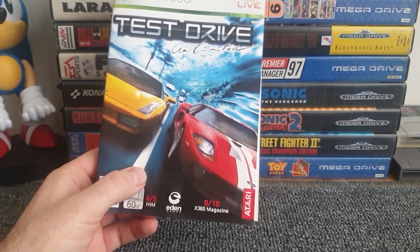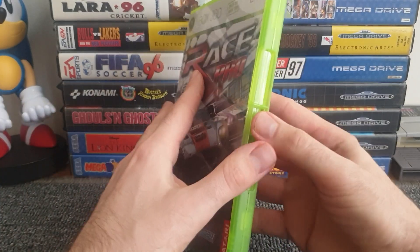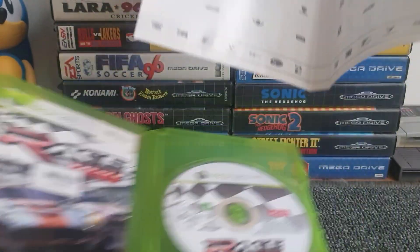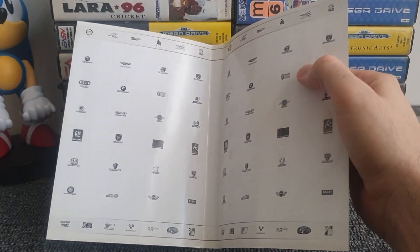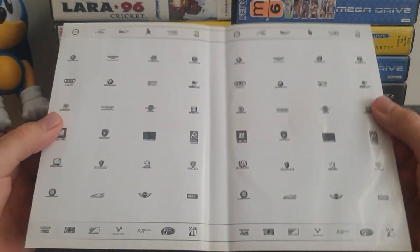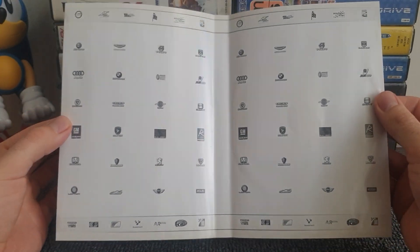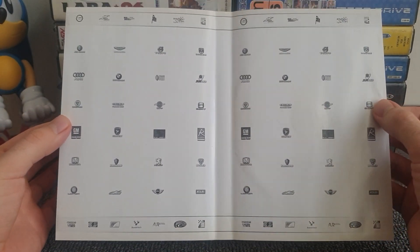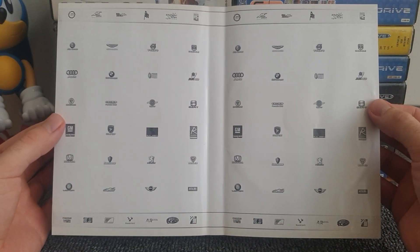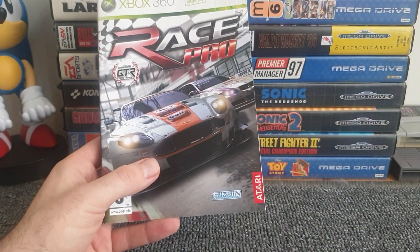Another racing game — an Xbox 360 exclusive — does the same thing: all the car brands you can drive in the game printed on the inside. I haven't actually got around to playing this one yet. Again, it's a nice little touch that they didn't have to do. I'm now speculating that maybe these two racing games had to do it as part of their licensing agreements.